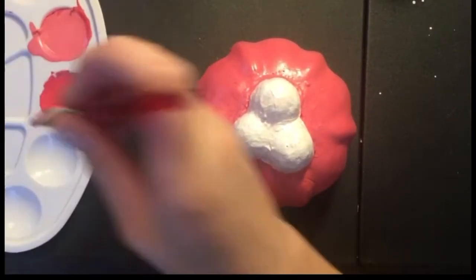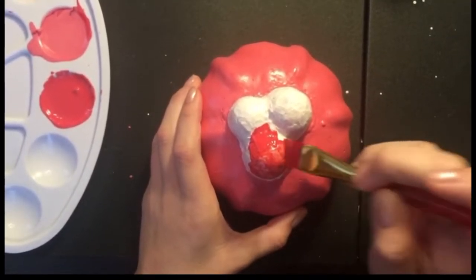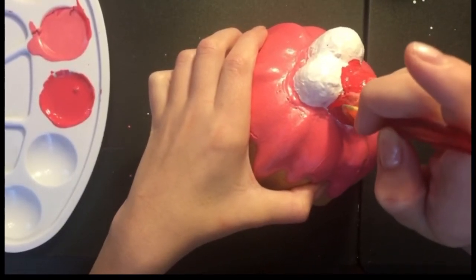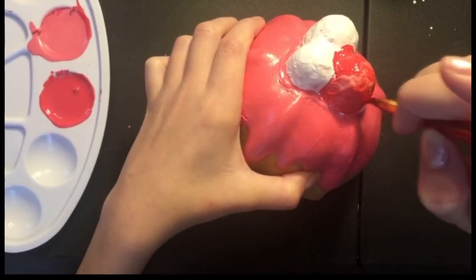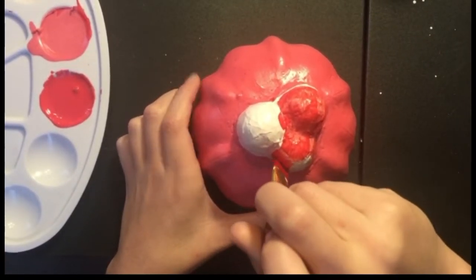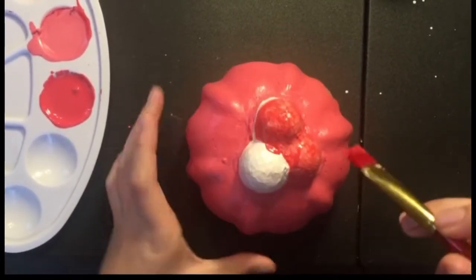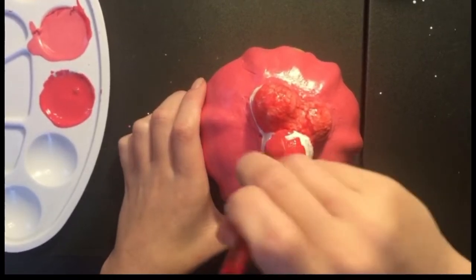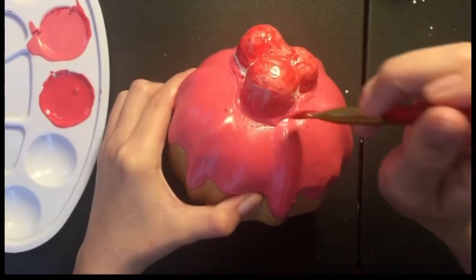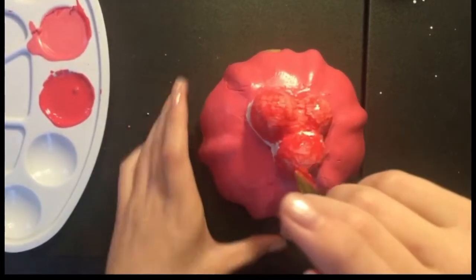A few minutes later and the pink is done. Now I'm going to be doing the cherries with, of course, red — because cherries are red. As I said before, the cherries are really big, which kind of bothers me, but I still like them so I'm going to be keeping them. So I like them and they bother me — weird. I'm just going to make sure I get all of the spots so I really fill in all of those and don't have any empty white spaces.